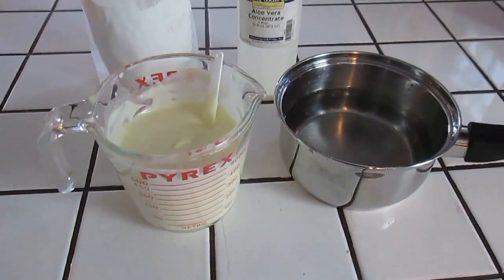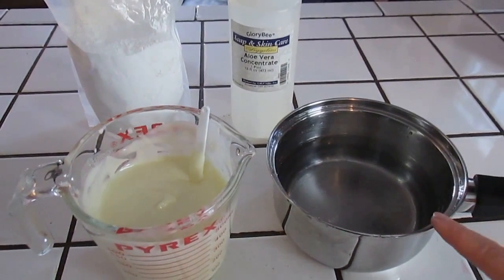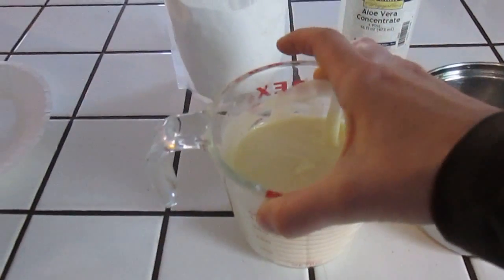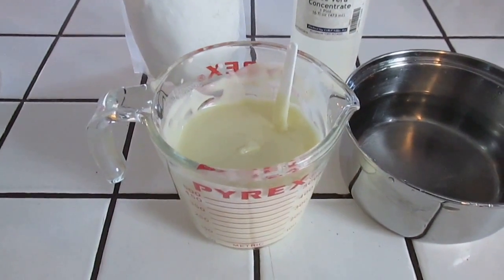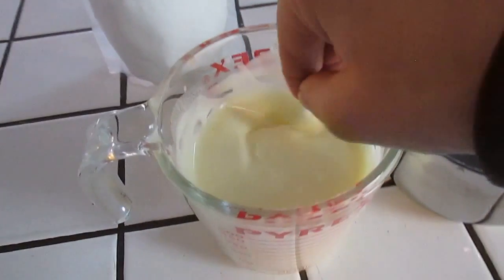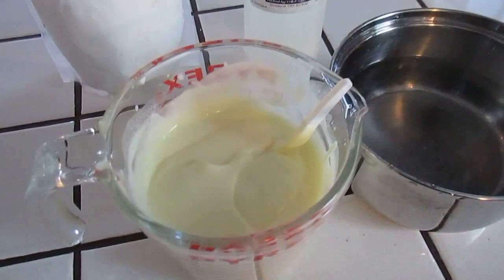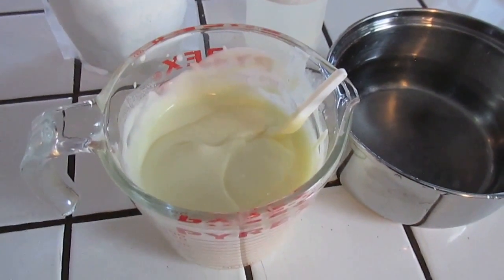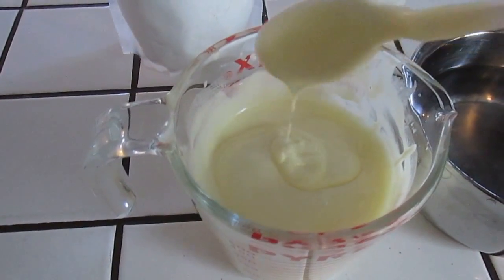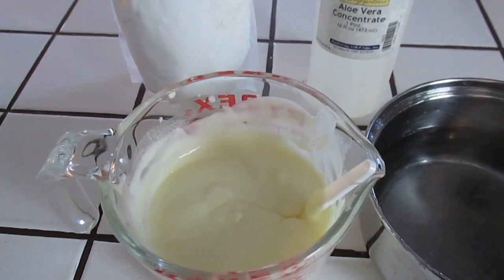Okay, almost finished. I learned a trick since the last homemade hand lotion video: I pour out the leftover water, put cold water in the pot, and set the lotion dish inside to cool it faster. With the beeswax in this recipe it forms a skin on top, so you have to keep stirring it periodically - you don't have to babysit it constantly, just be around to check on it. As you can see, this has cooled quite a bit and is much thicker, much closer to what a lotion normally looks like, so now we move on to the last step.